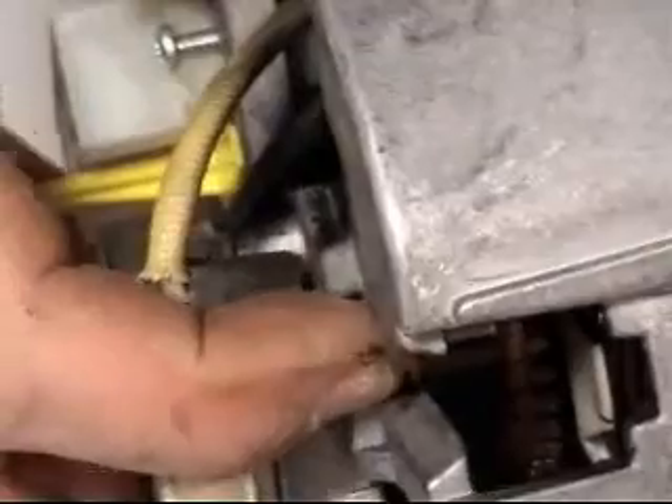Now we'll inspect the armature for any damage. We're looking for burn marks, any raised lugs. I normally put my finger onto the armature and rotate it. You will know instantaneously if there's damage.